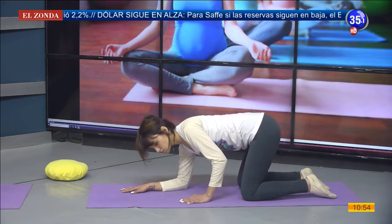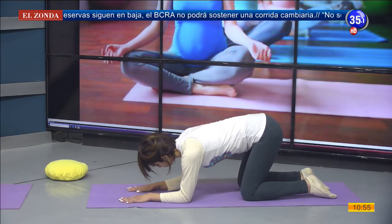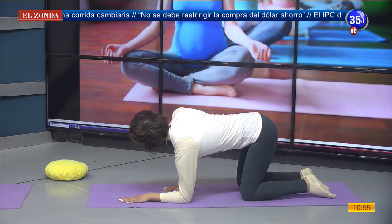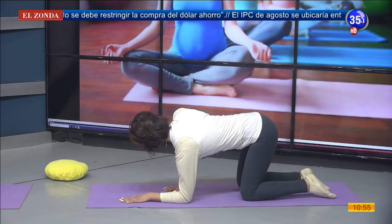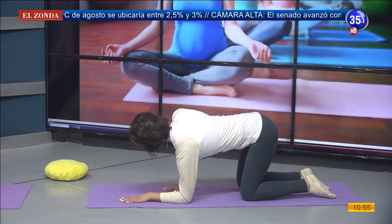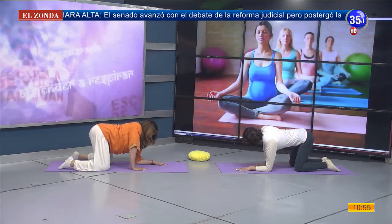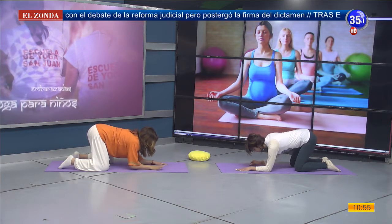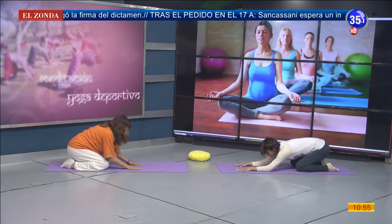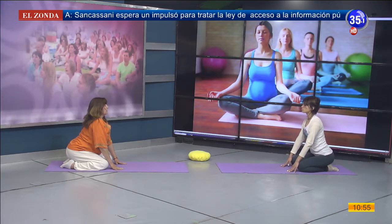Flexionamos el codo, regresamos con la mirada al piso. Apoyamos antebrazos y vamos con la mano derecha a la altura del hombro. Empujamos con la mano el piso, extendemos el brazo, miramos hacia la derecha. El hombro derecho se eleva. Flexionamos el codo, apoyamos nuevamente los antebrazos. Desde ahí nos vamos con la cola hacia los talones, las manos se deslizan acercándose a las rodillas. Vamos a enderezar nuestra espalda, abrimos nuestro pecho, hacemos respiración pectoral.